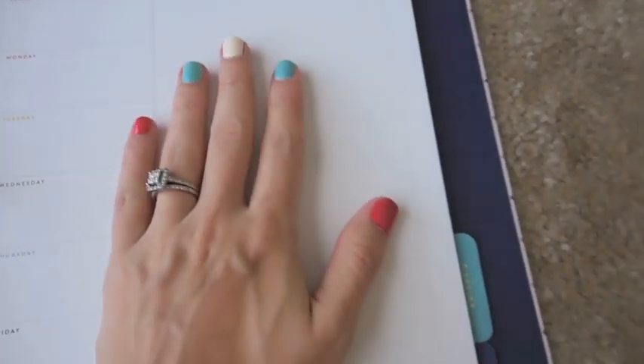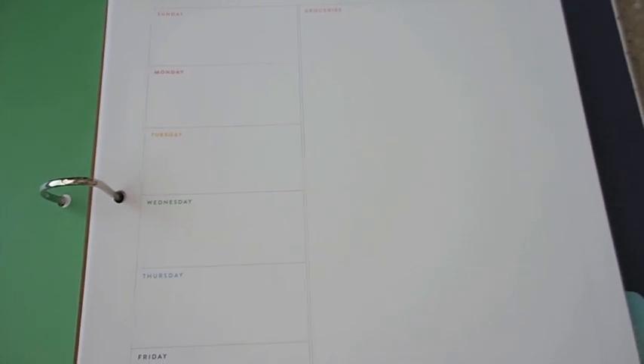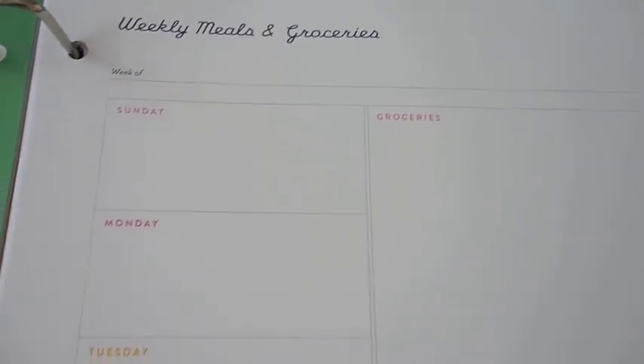Then there's the Meal Plan section, which I really like because I love to schedule out my meals every week. It helps bring down your grocery bill instead of just winging it. Sometimes I like to do two weeks at a time, which is really helpful. It has the whole week listed on the left side and a space to write what you need from the grocery store. This section has quite a few pages.